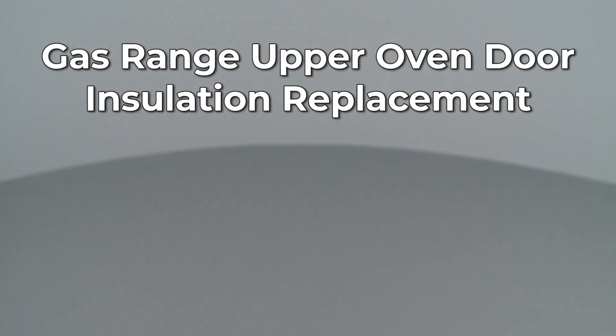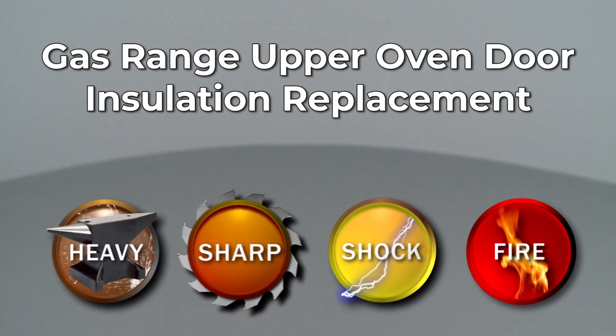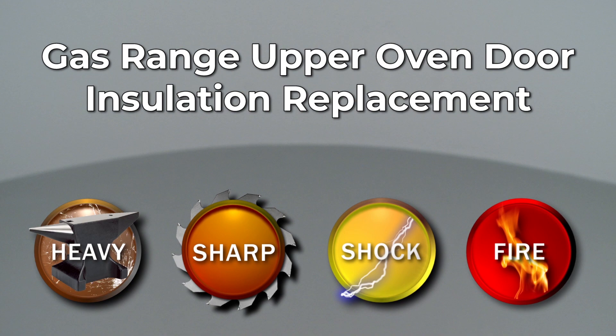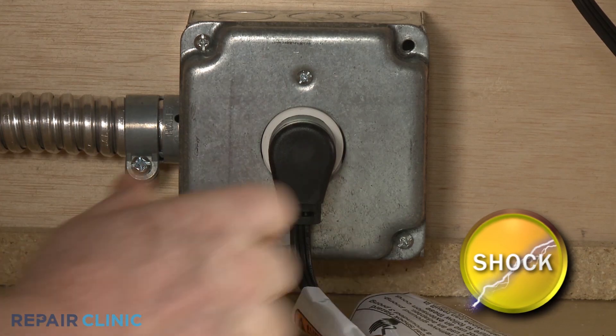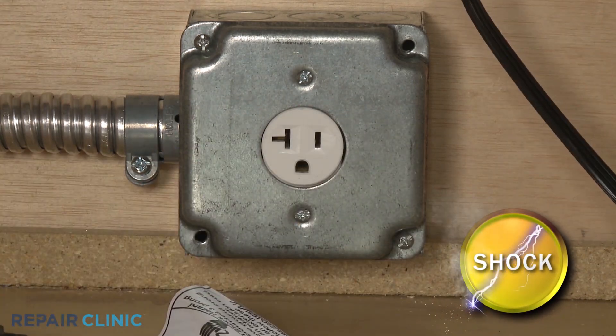Since Repair Clinic encourages you to perform this repair safely, a warning icon will appear when you should use caution. Before you replace the upper oven door insulation in your double oven gas range, be sure to unplug the power cord or shut off the power supply.